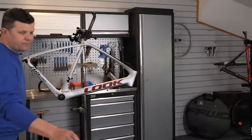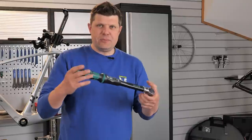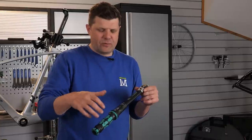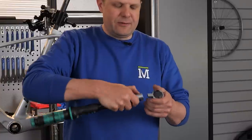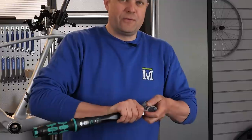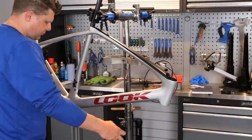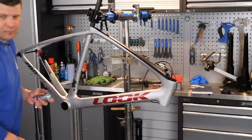Just using hand pressure until everything is lined up, then torquing to 30 Newton metres. Perfect.